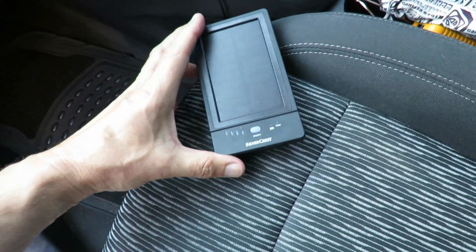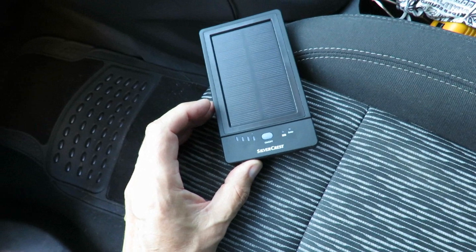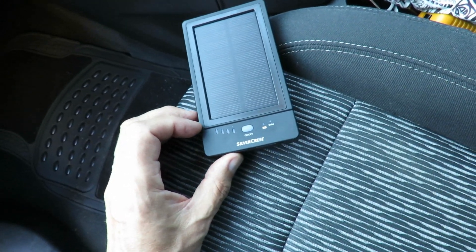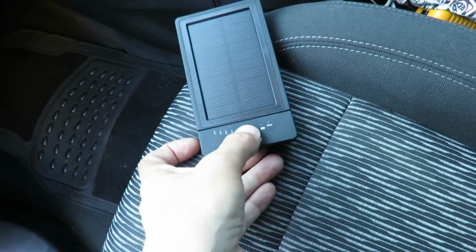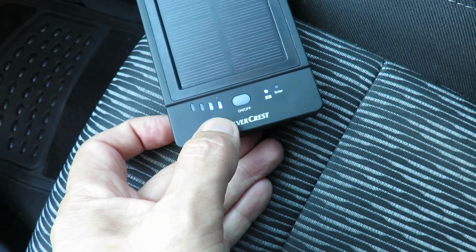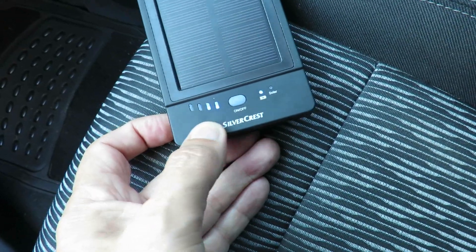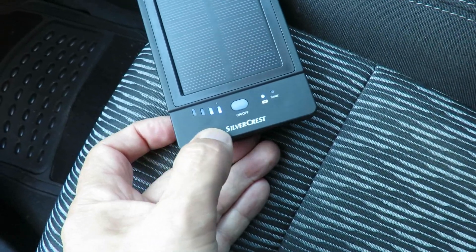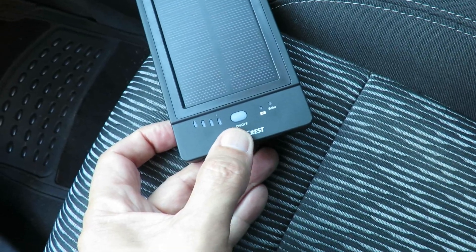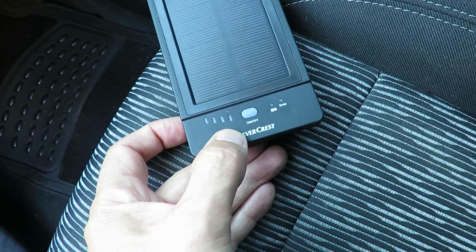I've just taken it out of the windscreen — it's been in there for two days. Today's been really sunny, yesterday was fairly sunny most of the day, and it looks like we've got two bars of charge in there now. So that's not bad, but I'll leave it in there for another few days to see if we can get it fully charged. So that was two days of charge in the windscreen of my car, got us up to two bars on the scale.